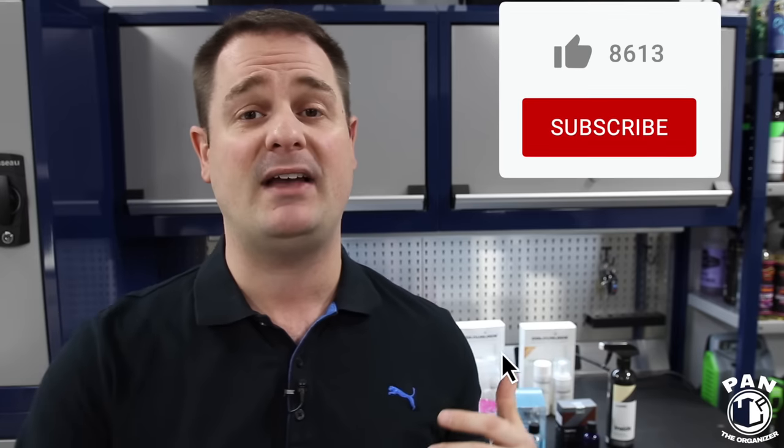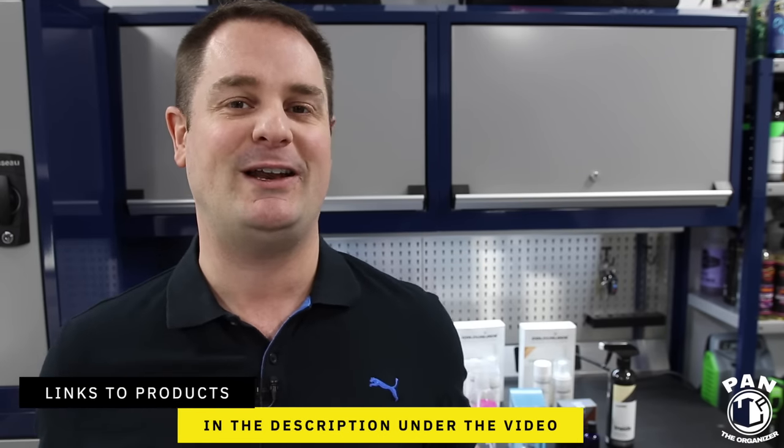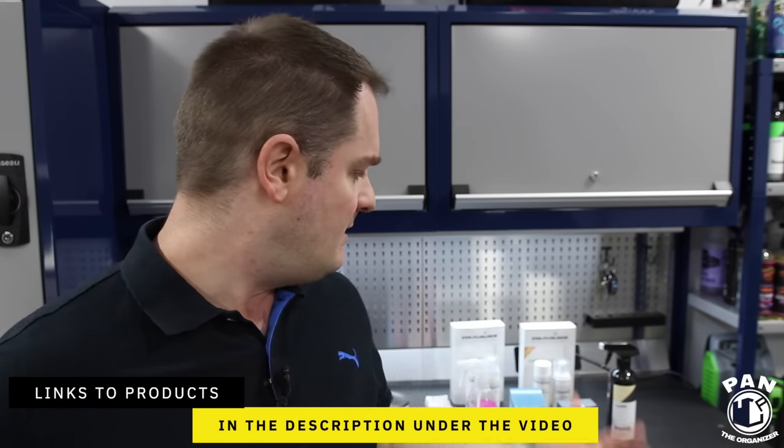That does it for the demo — I hope you enjoyed this! If you like these kinds of tutorials, smash the thumbs up button to show your support. Drop a comment if you have any other tips and tricks to share for leather surfaces. You can also watch my tutorial on how to properly clean and protect your leather steering wheels — I'll drop that link in the description. All the product and tool links will also be in the description. Keep it tight, keep it clean, and I'll see you on the next one!